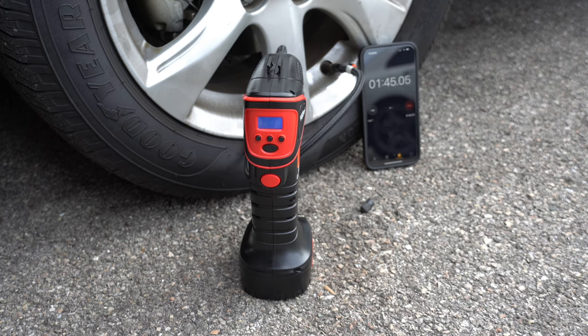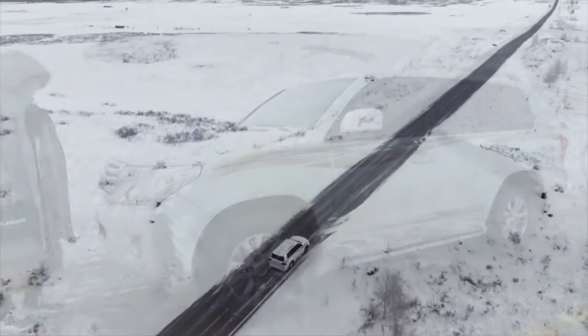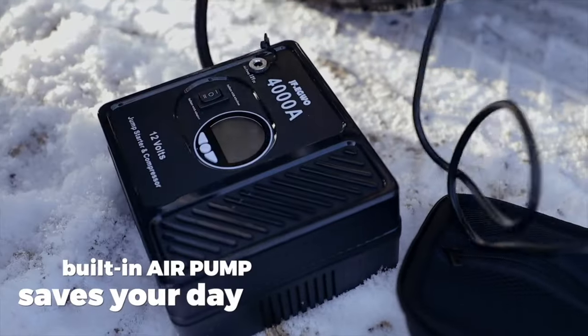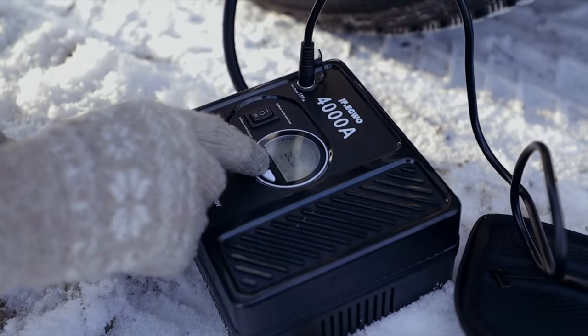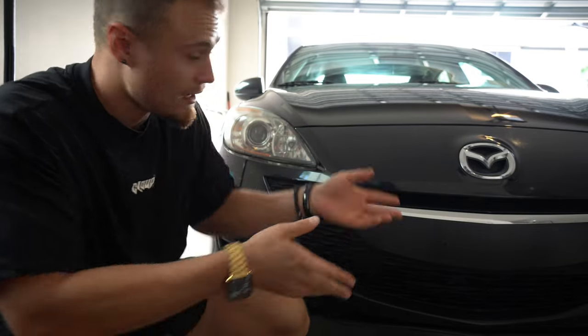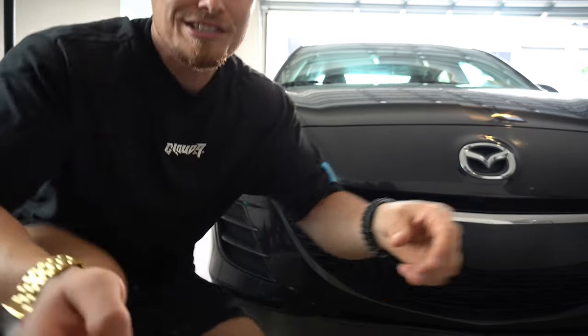The Hyper Tough finished at 1 minute and 53 seconds. I noticed the JFEG Whoa has a much stronger motor — at higher PSI, anything above say 30 PSI, the Hyper Tough tends to struggle while the JFEG Whoa just keeps on going. Something to consider if you have a sports car or a higher PSI tire. Both air compressors perform quite similarly when filling up from a low PSI up to around 35 on something like a Mazda 3, but what about when you need higher PSI?